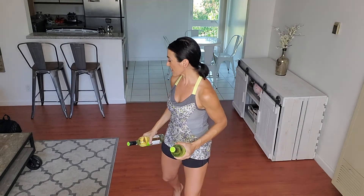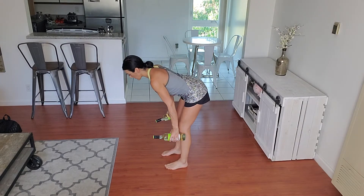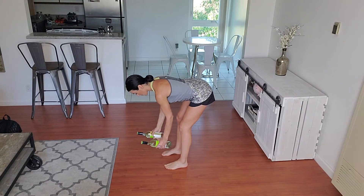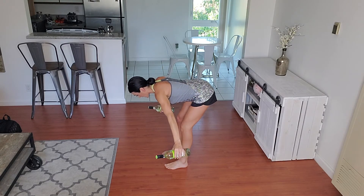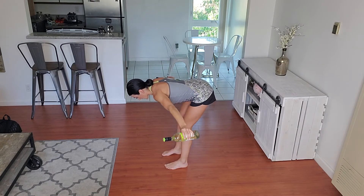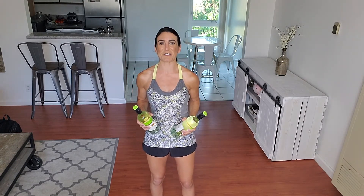Your fifth and final exercise will be a standing reverse fly. You will need both weights for this one. To get set up, hinge at the waist, coming all the way forward, making sure that all the weight is heavy in those heels. Bring both palms facing in, and a nice neutral spine with your head, neck, and shoulders. From here, bring the weights out to the side, squeezing those shoulder blades at the top, and lowering the weight back down. You will have 10 total reps of the standing reverse fly.